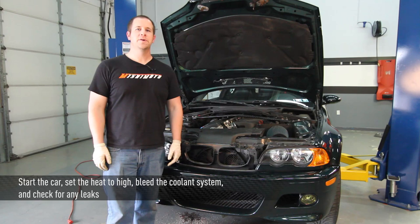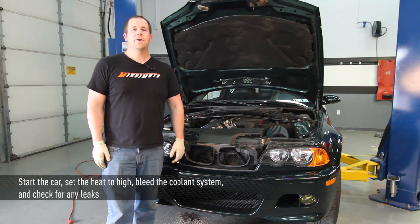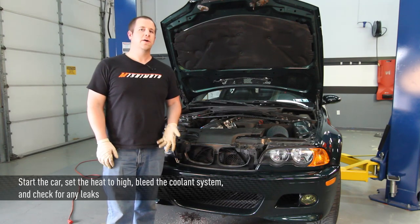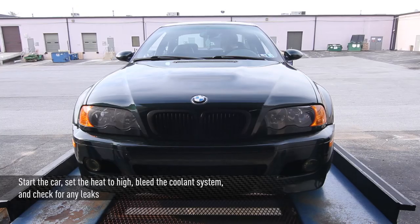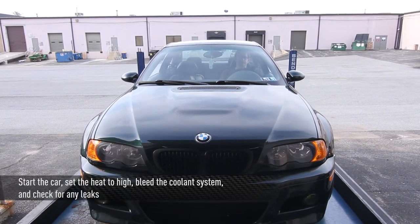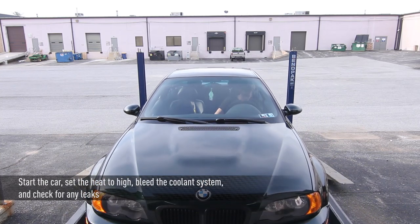Now that you've installed your new Mishimoto radiator, start the car up and check for any leaks. Let the car run for a while and bleed out all of the air from the cooling system — it may take a while. Once that's done, go out, take it for a ride, and enjoy your new Mishimoto product.